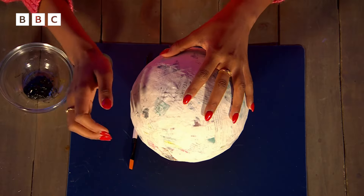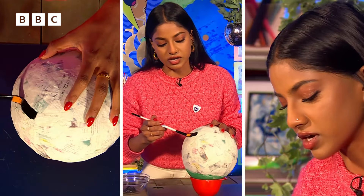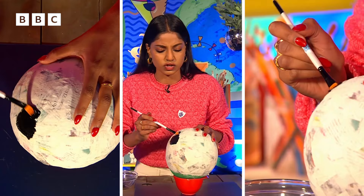Now our balloon is fully dry — can you hear that? Solid stuff. It's time to paint. We're going to grab some black paint. This is going to be the perfect base for us to stick on our shiny, shiny pieces onto. Remember that there's still a balloon under there, so we've got to be gentle — gentle paint strokes.